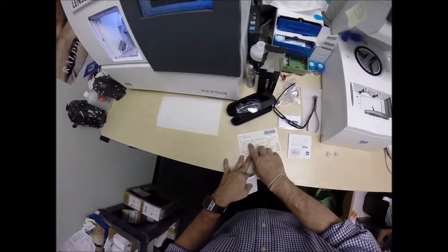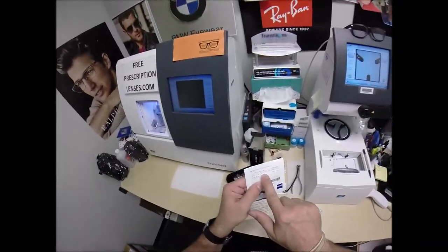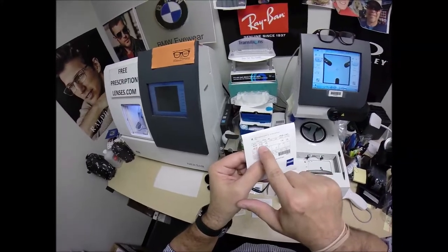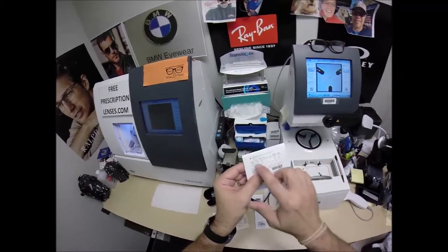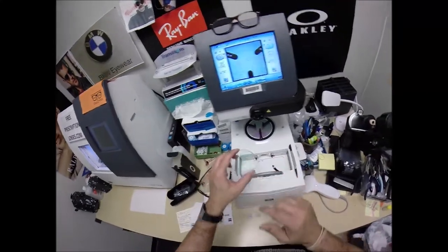Your right eye is plus 50, minus a quarter at 43. It could be written in plus cylinder — yours is on top, which is the minus. It could be plus a quarter at 133, which is 90 degrees away from that, but I'll highlight that in the ink later. I've already put the dots on the lenses.